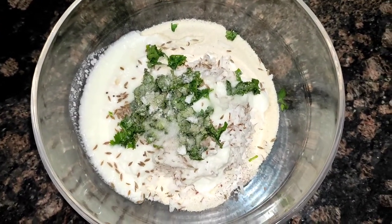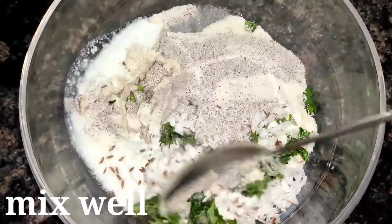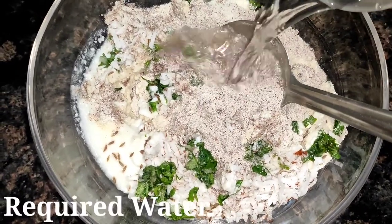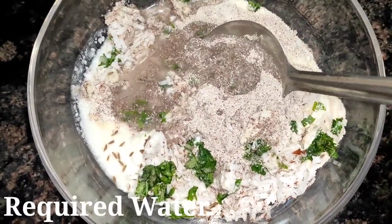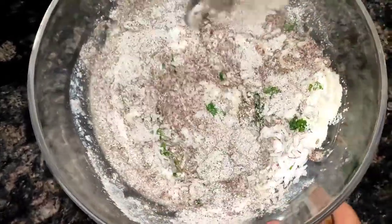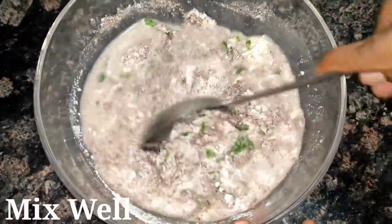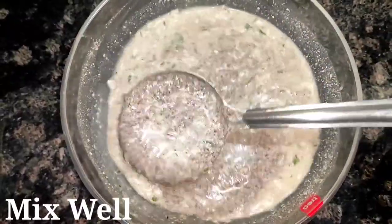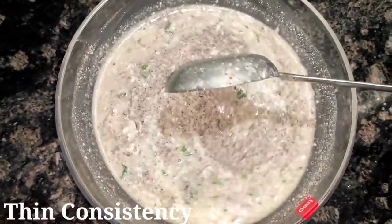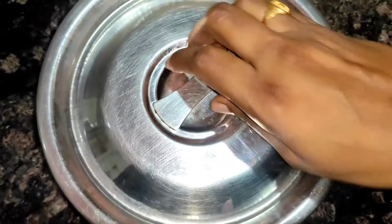Now let's mix it in a little bit. We mix it in here. We mix it in a few minutes.